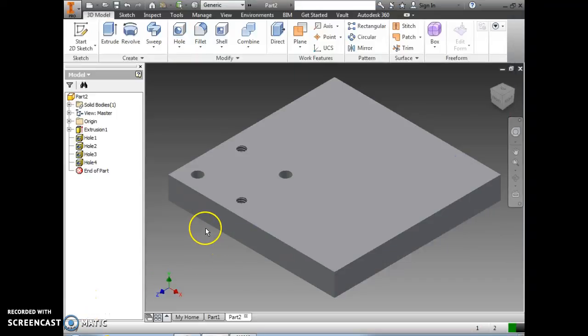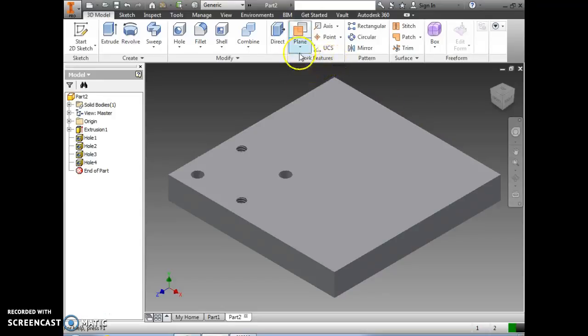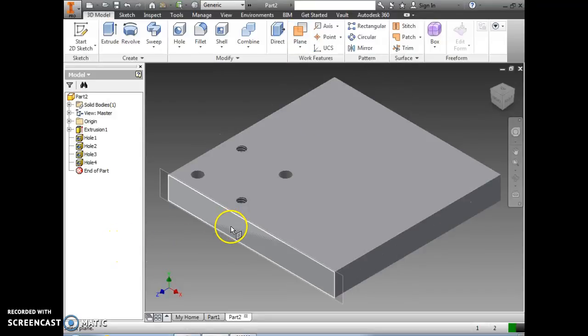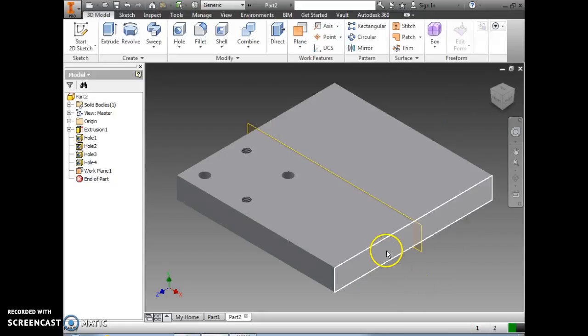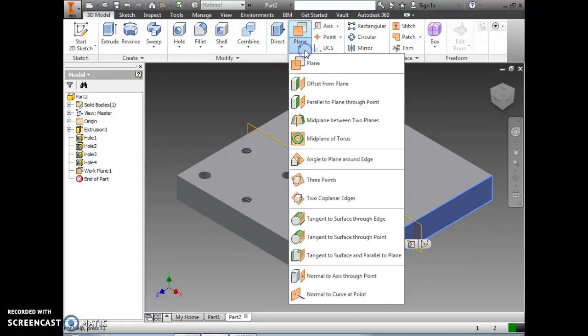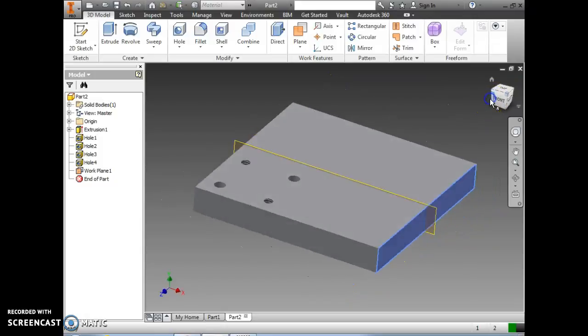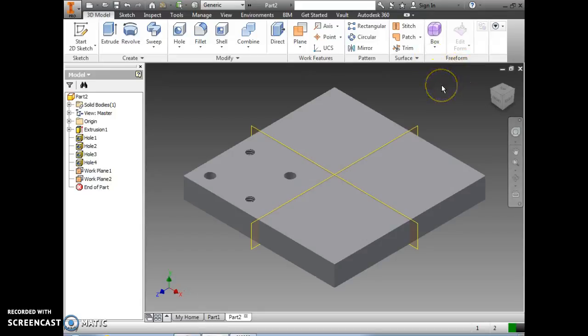Next we're going to use the midplane tool to mirror each of these four holes to the other three regions of this block. I'll go up to the plane command and select midplane between two planes, click on this edge, then click on this edge to define where that midplane lives. Then we'll select midplane between two planes again, click on this edge and then this edge. Now we should have two midplanes crisscrossing the surface of this square.